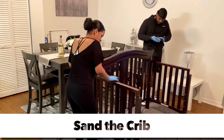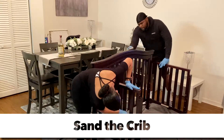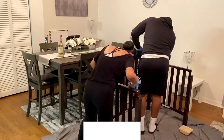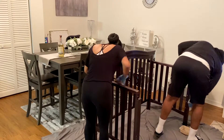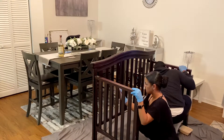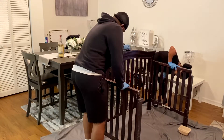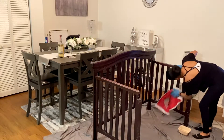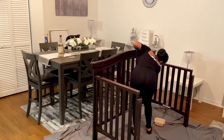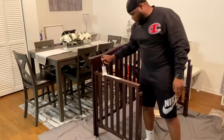So first we are going to start by sanding the entire crib. This is only removing the gloss from the espresso — we are not removing the espresso color, it is not necessary to do that. Then I'm just taking a cloth and wiping down the dust from sanding.